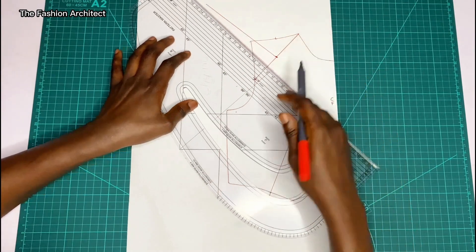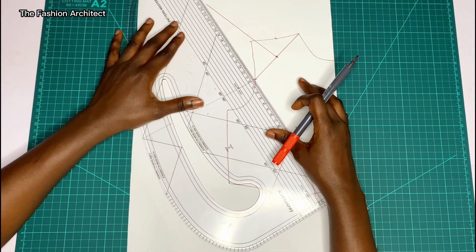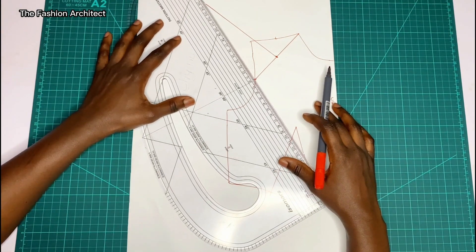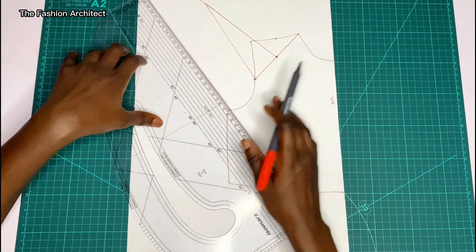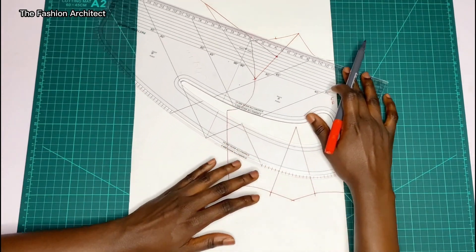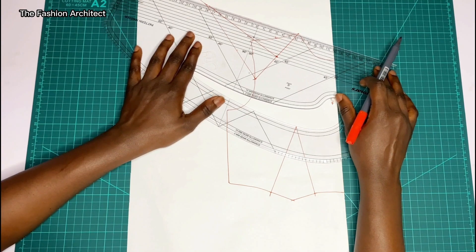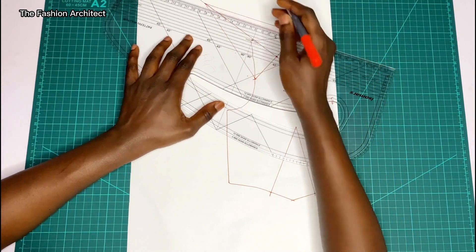Remember the triangle measurement we took for the front part of the sleeve? You now place that measurement from where the horizontal line is to where it stops on the long line we just drew. Since it was 14.2 cm, the length of this drawn line is 14.2 cm. Then connect from the neck to wherever that point stops on the slanted line.